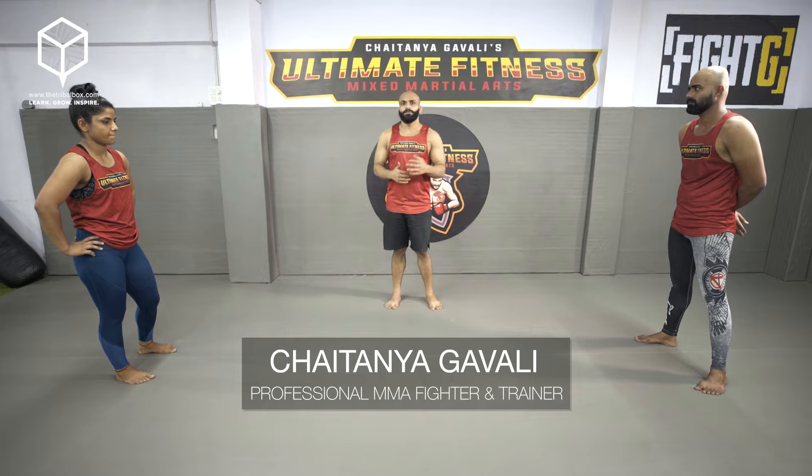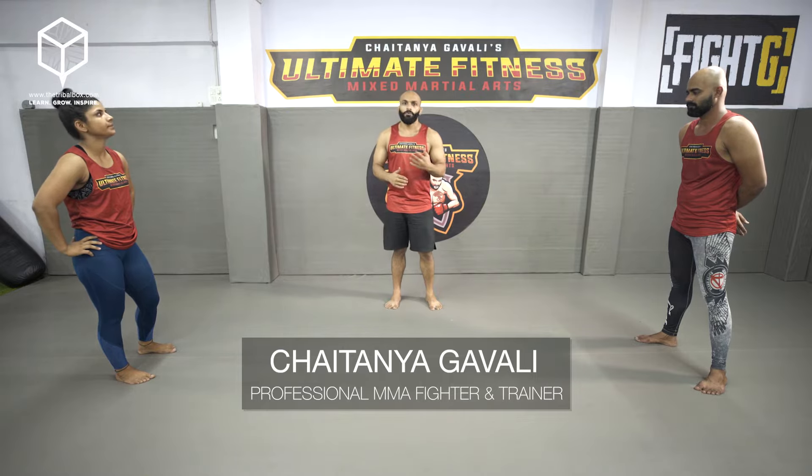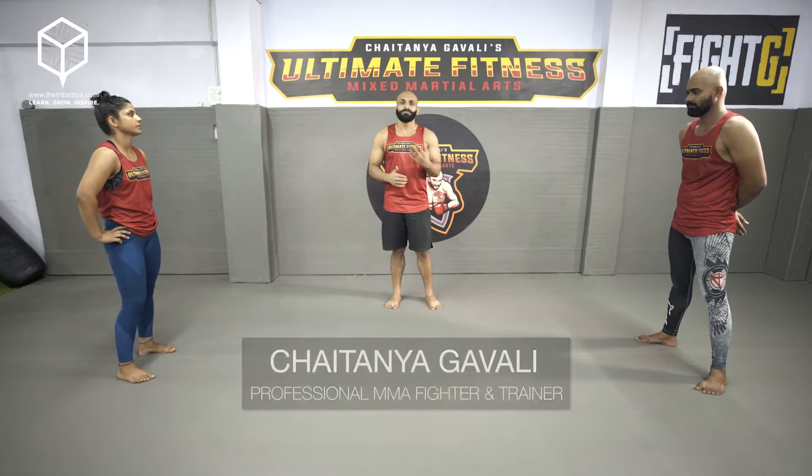Now I'll demonstrate a technique called triangle choke, which can be used by women for self-defense.